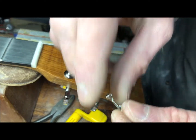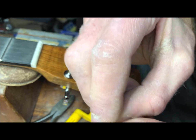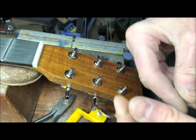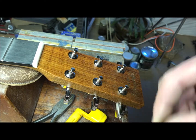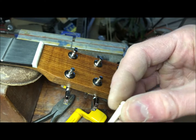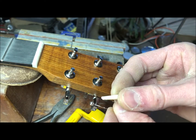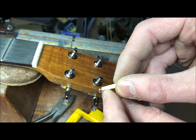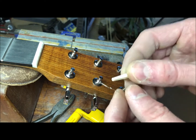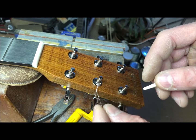For every string, take it, pinch the ball in, and bend it over your finger so that the end of it looks like that. Otherwise it can catch on the end of the pin and throw the pin out of the bridge sometimes. So each string needs to have a little bend in it.